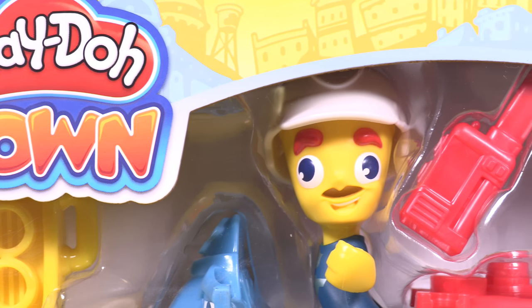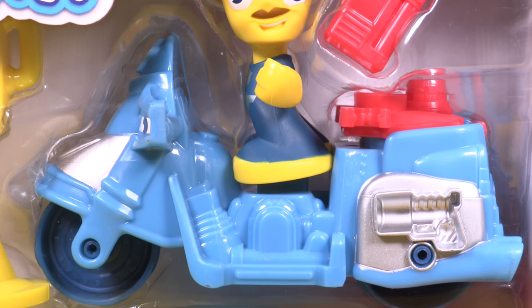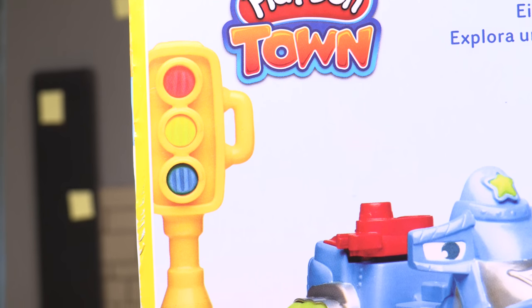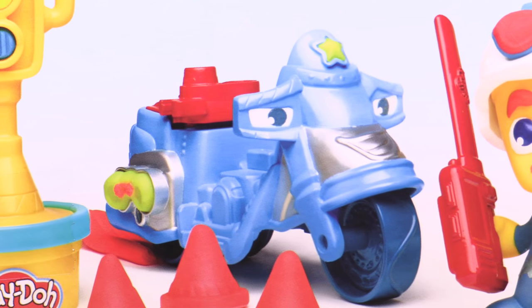Hey little wonders! Guess what? I've got playdough time today and we have the little playdough police officer and his police motorcycle. Wow, check all of this out guys! I can't wait to get this open.